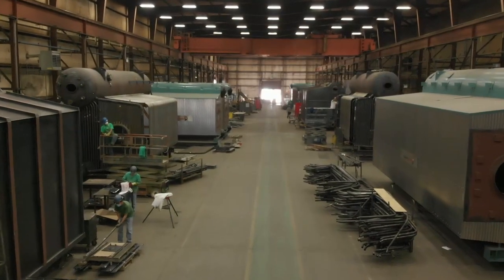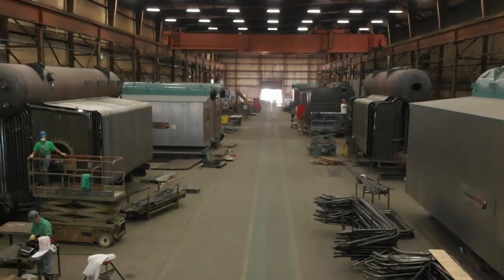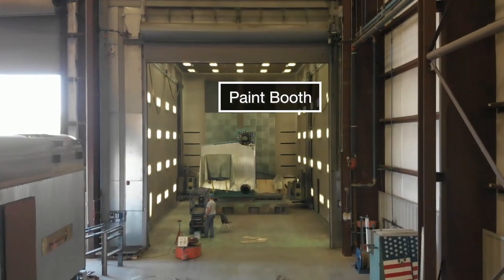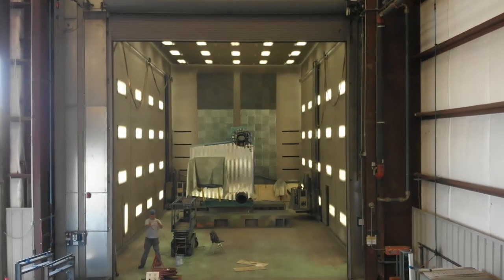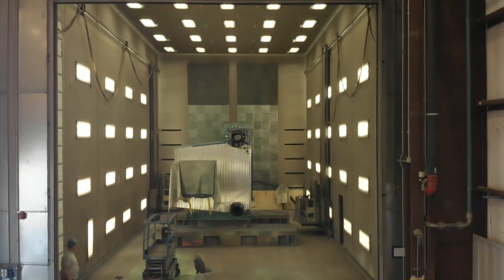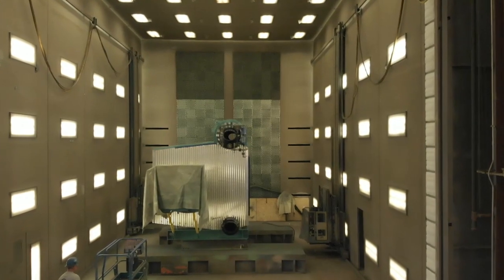When final assembly and all testing is completed, the unit is ready for our signature boiler blue paint. In 2014, a plant expansion to the west included a new paint booth. We must first prepare the surface to be painted. This prep includes steel shot blasting, with the ability to go to SP10, which is a near white finish.